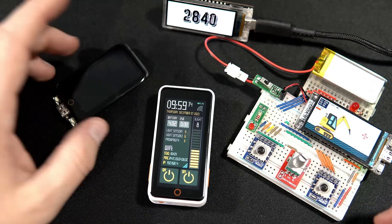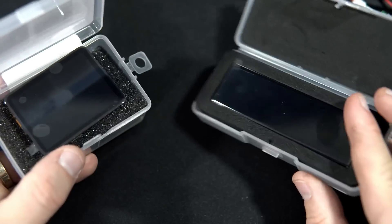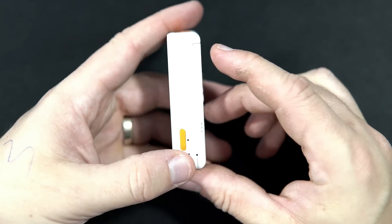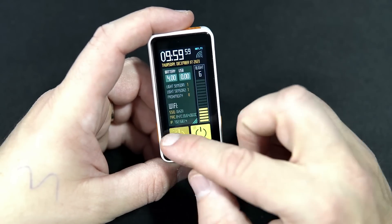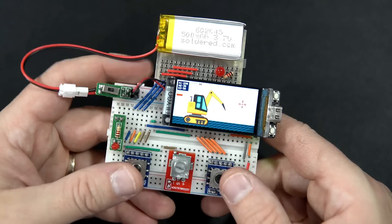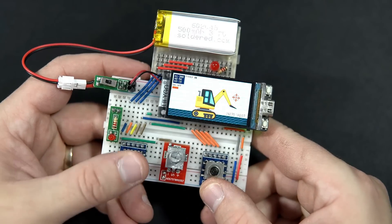Hello my friends, I have a few new boards from Lilygo and they are quite interesting, but I decided to show you this device first. This is the T-Display S3 Pro — after the T-Display S3, this is my latest project for this board.